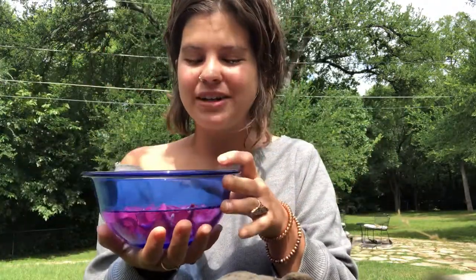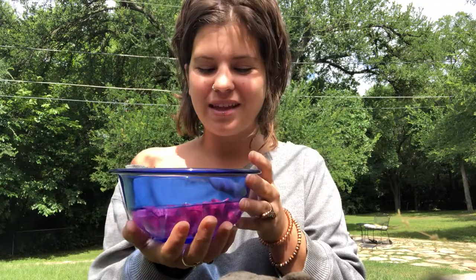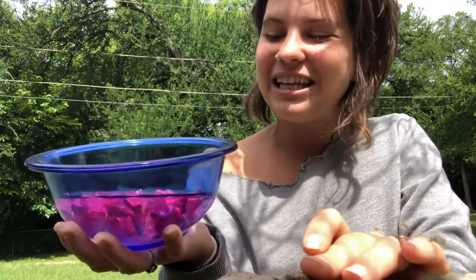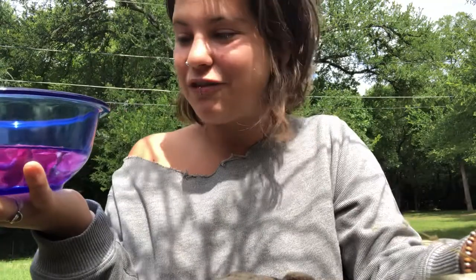Of course, make sure your water is good water — this is different for everybody. This could be well water, spring water, or distilled water. Take your flowers and put them into the bowl of good water, and then let it sit in the sun for a few hours.